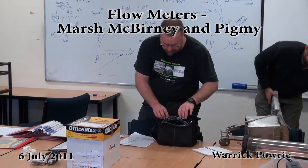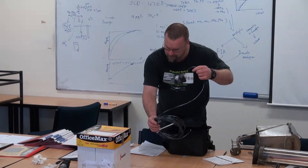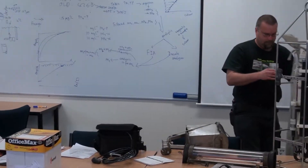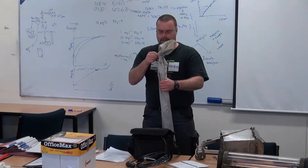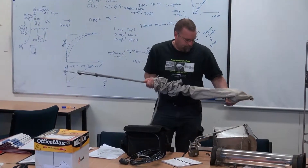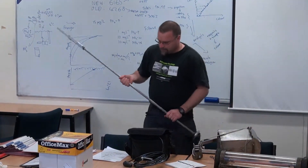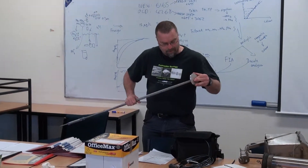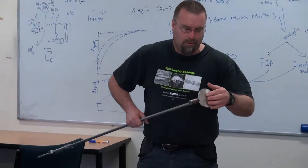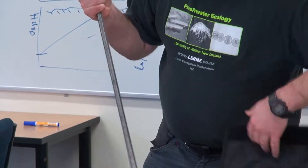This is our new unit that's just come in. We have a wading rod for it as well. This is actually the one from our older unit — we've got a new wading rod coming shortly. The thing to check with this wading rod is this base on here. Make sure it's tight. The screw sometimes comes out and has fallen off and we have to get a new base made on it.